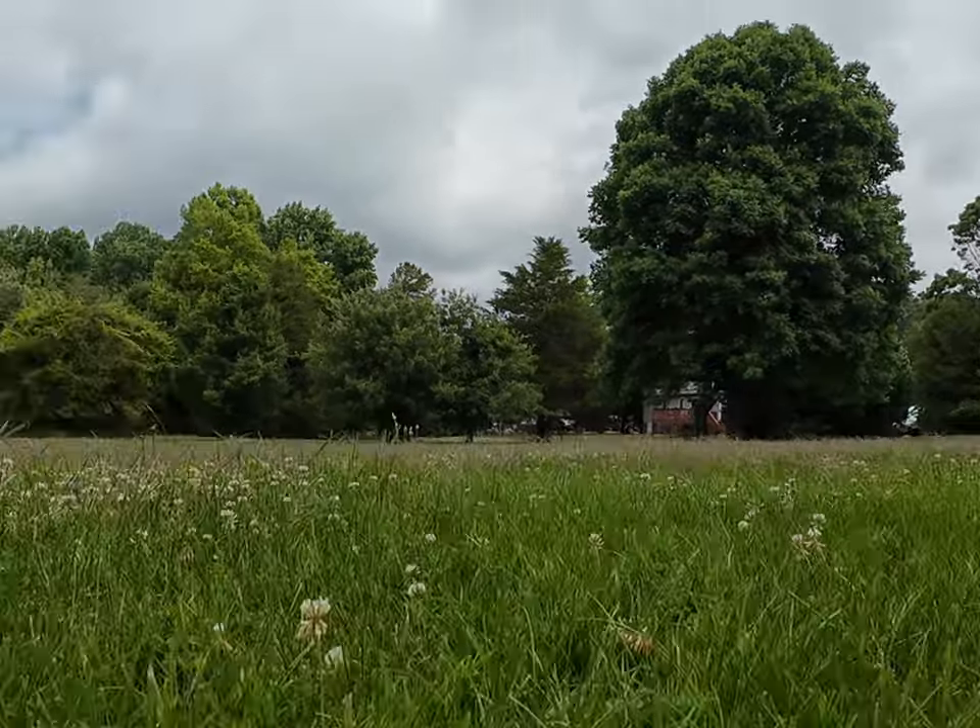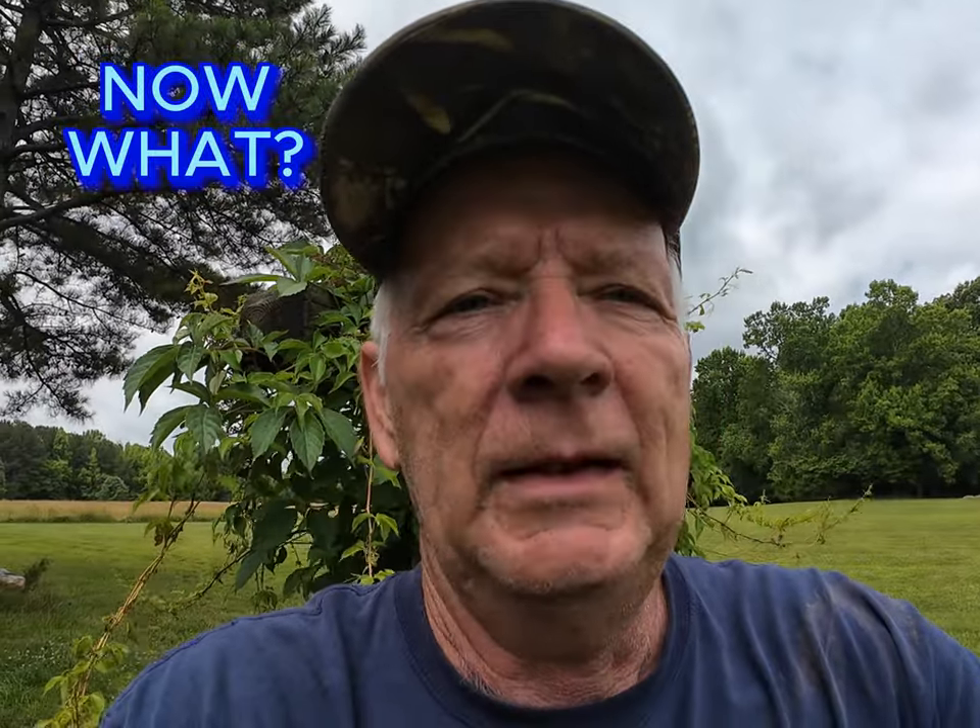My wife has informed me the grass has to be mowed, and looking at it I'd say she's probably right. But with the price of fuel I don't like to mow too often. Anyway, went out and jumped on the mower this morning, gonna fire it up and get this grass cut — and it wouldn't crank. So now let me show you what I found.